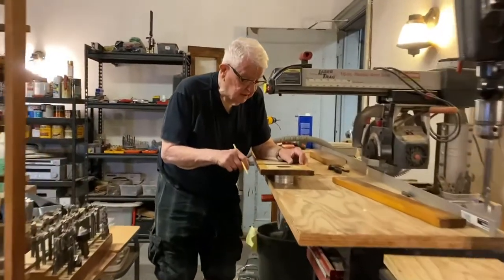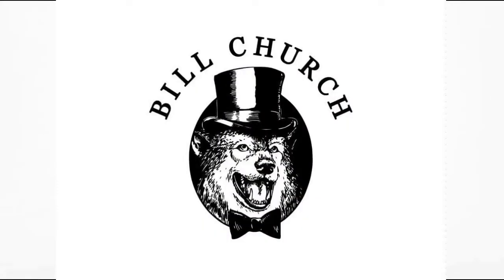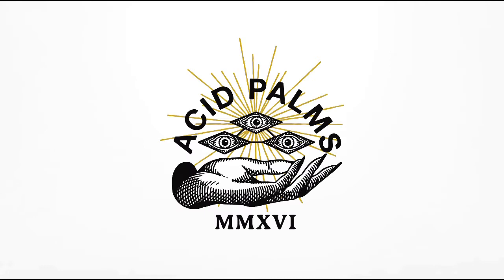I think we've covered the subject well for the moment. We'll see you next time.